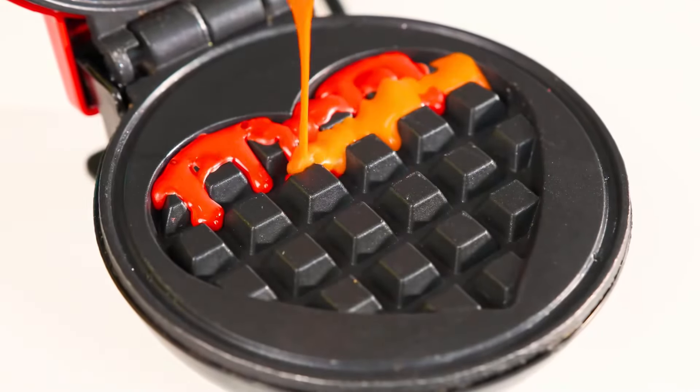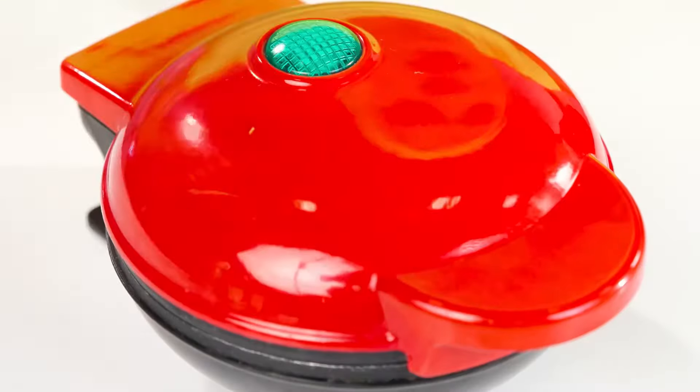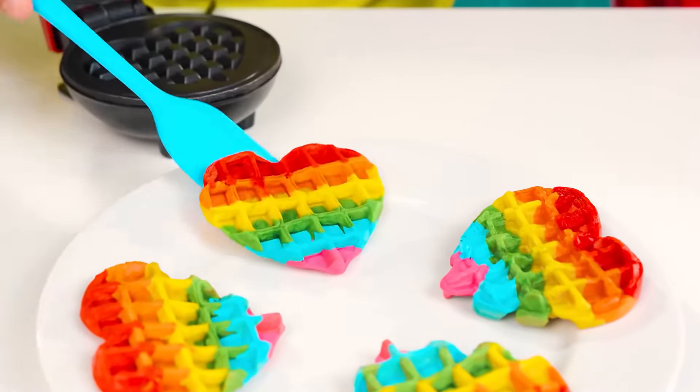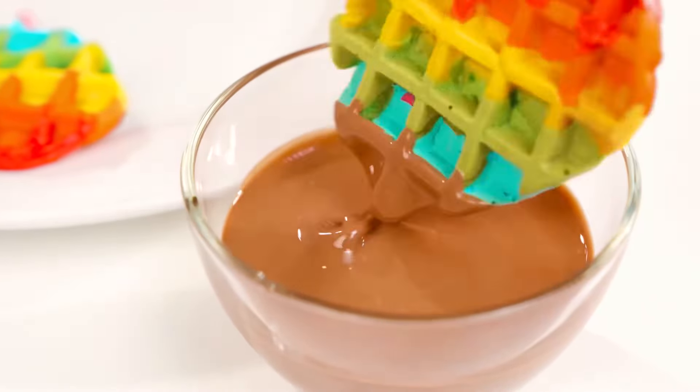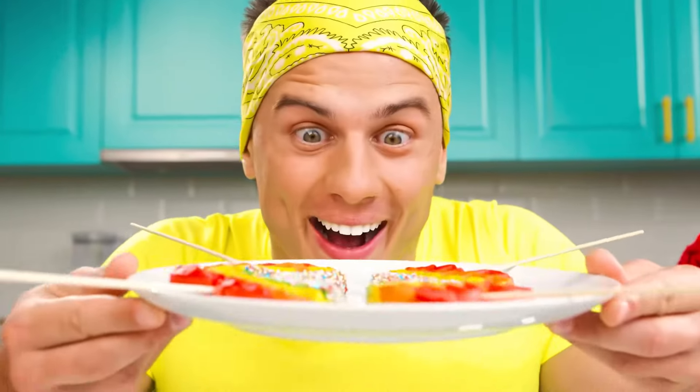Oh wow, a heart-shaped waffle maker for the boy? He's making an effort for his little sister to surprise her. How beautiful. Yummy — I would eat such waffles myself, with chocolate and sprinkles. Well, that's delicious.